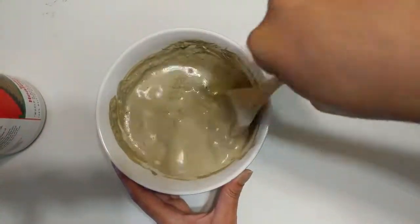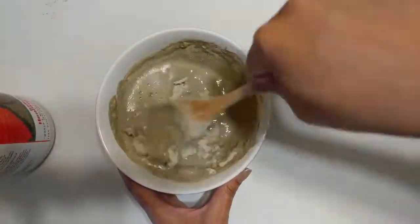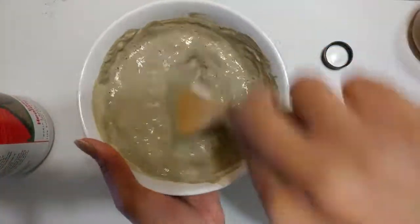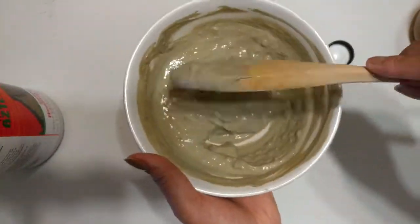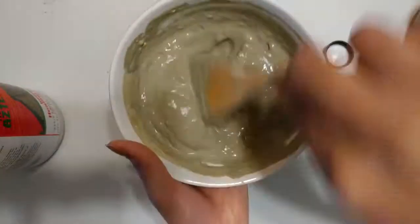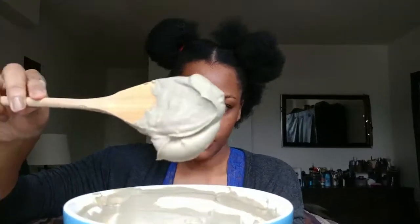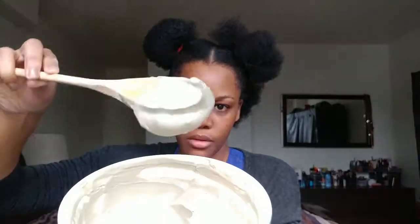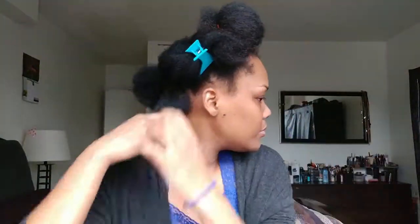Right now I'm just mixing it up — it's pretty easy. You just take a couple scoops of the bentonite clay with some apple cider vinegar, mix it up. I also put a drop of water. Basically when I get to the consistency of yogurt, that's going to be the best for smoothing it on your hair — at least that's what I did.